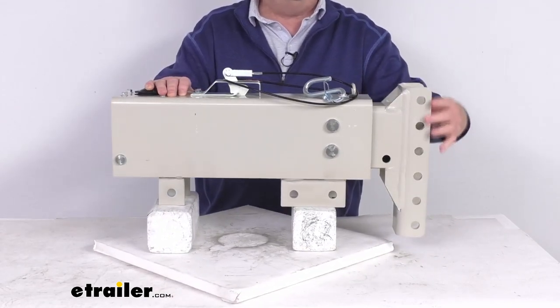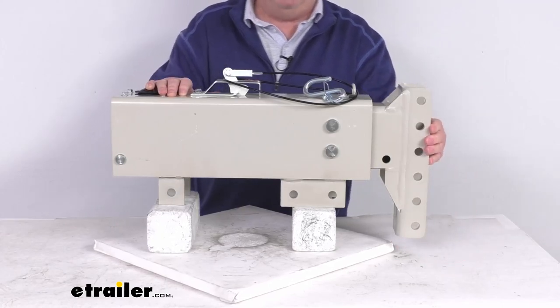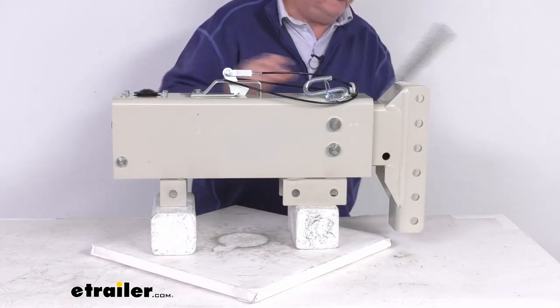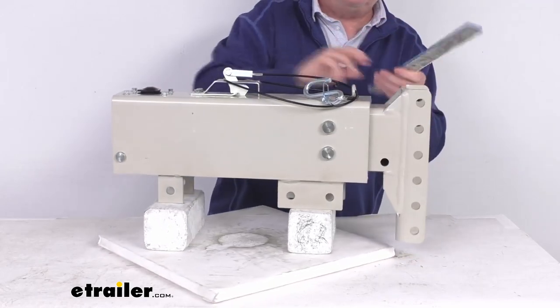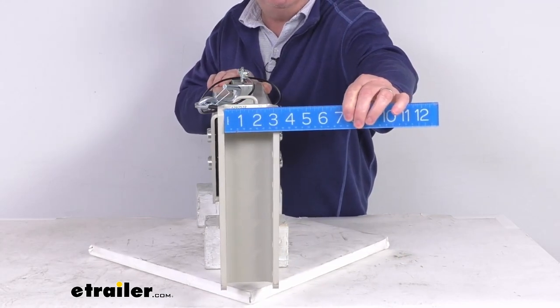This is a channel-down design, as you can see how it extends down further. This allows for a greater drop if you're towing tall trailers. The height of the channel is 12 inches tall. The width, which is always measured inside to inside, is three inches.